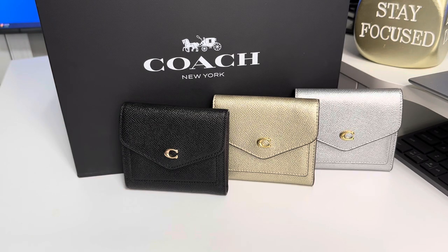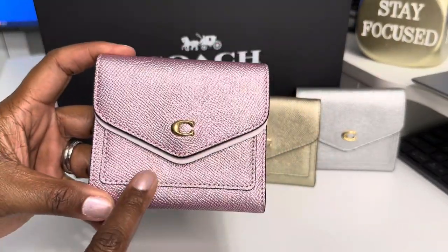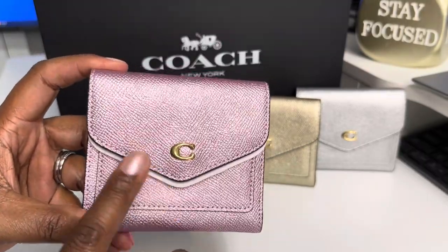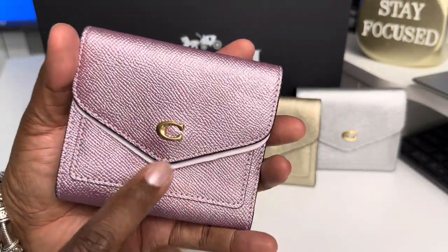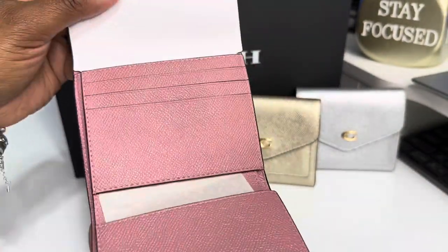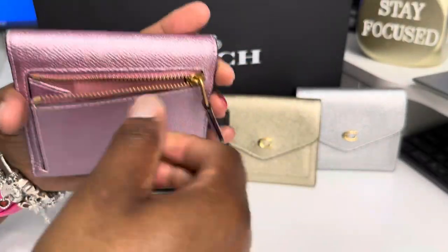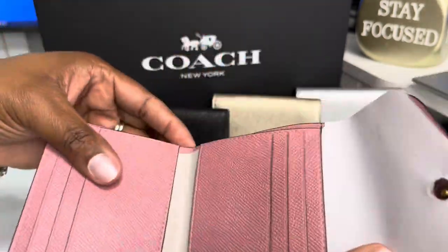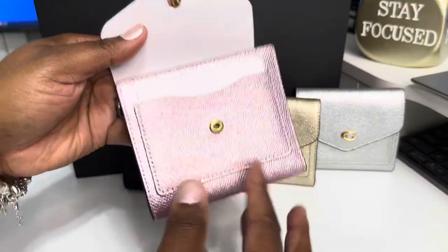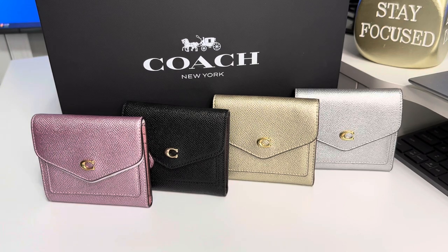The fourth one I got, and I have not carried it yet — I did pick this one up from TJ Maxx or Marshalls. It was on sale when I saw it, I said I have to have it. As you can see, it has that metallic pink and it has the gold C on it. Same setup. I want to say I paid $50 for it from there.